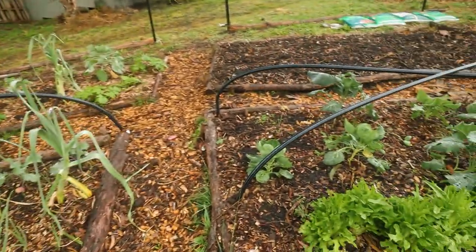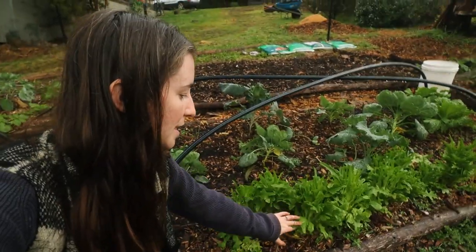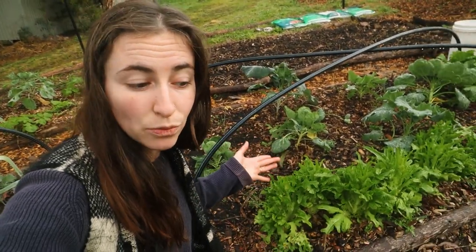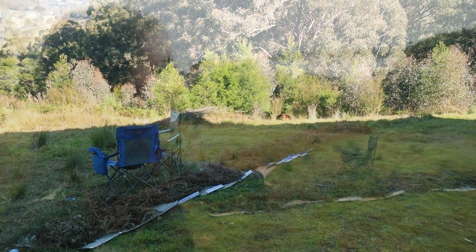I did almost forget to mention also we've got some lettuce growing here - we tend to just pick at it as we need to. I can actually show you a new project that I started working on. You may notice over here this long line of cardboard and bracken - I'm trying to kill off the grass here so that I can grow some sunflowers or something beautiful so that we can look upon it when we do our chicken butchering next season.